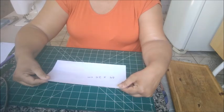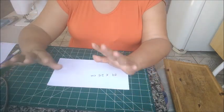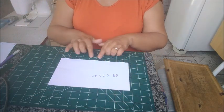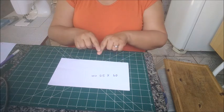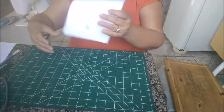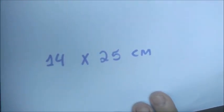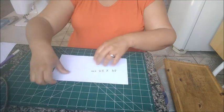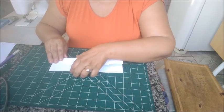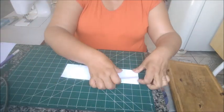Vamos trabalhar. A primeira coisa que nós vamos fazer é o molde — super simples. Todo mundo vai poder fazer. Primeiro, vocês vão cortar um pedaço de papel com 14 por 25 centímetros. 14 por 25 centímetros. Aí, o que nós vamos fazer? Nós vamos dobrar ao meio — dobrar no 14. Ponta com ponta aqui e dobra direitinho.